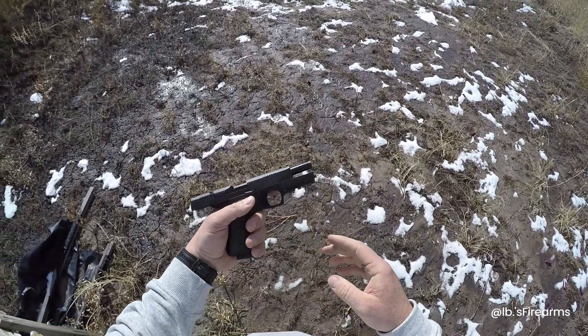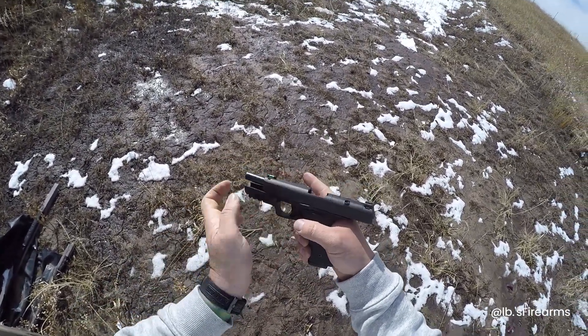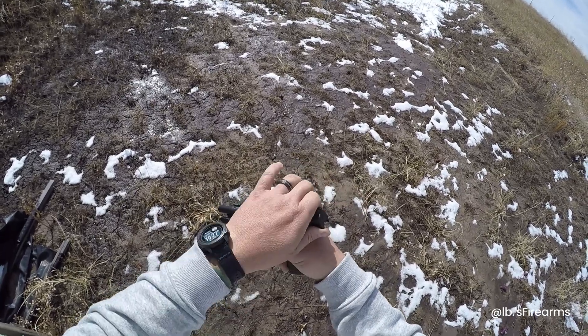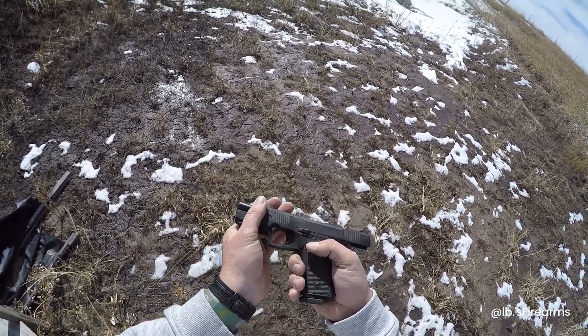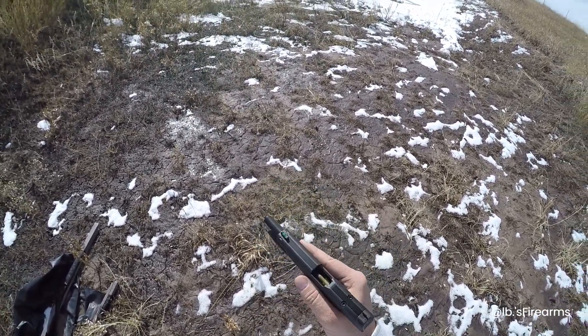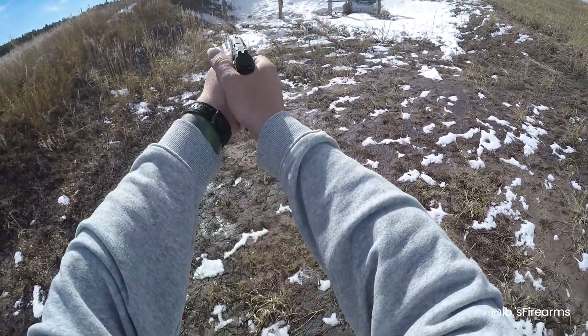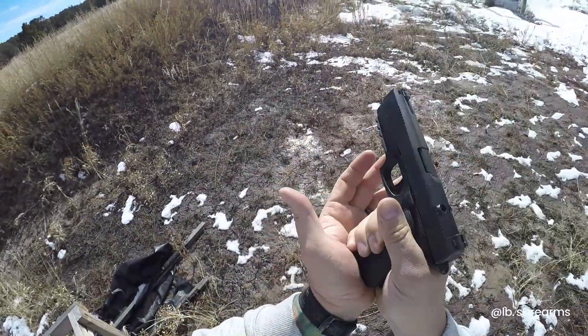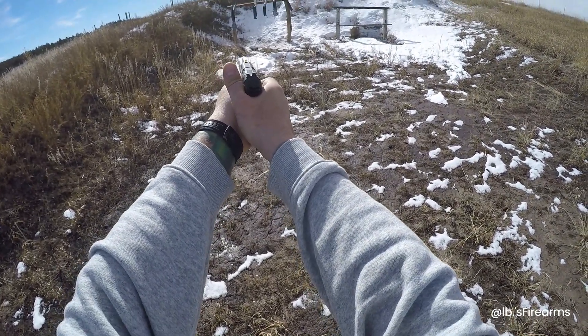Alright guys, we're about 90 rounds through — I think we've done six mags so far. The slide is noticeably warm, about room temperature up here — surprisingly warm actually. So we're six mags in, whatever that is — pretty sure that's 90. They're starting to chamber fine, this thing's still running good. I thought I heard a little rattle. Let's see if we can buckle down and get a couple more in.